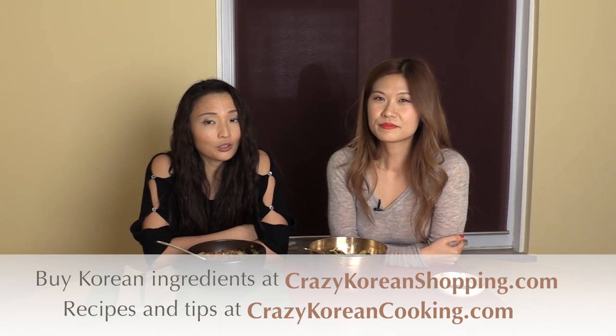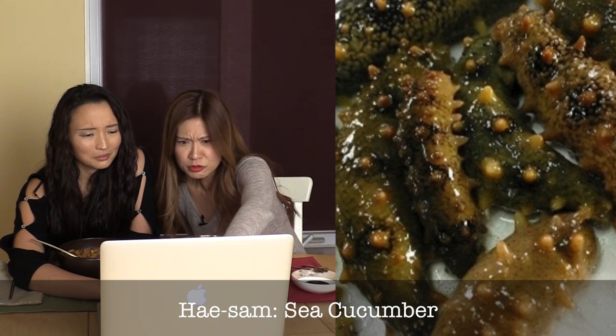Kongnamul — soybean sprouts — go really well with nakji bokkum too. Two totally different bibimbaps, but they're both amazing. Earlier we talked about all kinds of seafood that Koreans eat, especially people in the southern region, and some of these seafoods are just bizarre. First is sea cucumber — it does look like a cucumber, doesn't it? But it doesn't taste like cucumber — it's seafood and very expensive. In Korean, 'haesam' means 'ginseng of the sea,' so it's supposed to be very good for you.